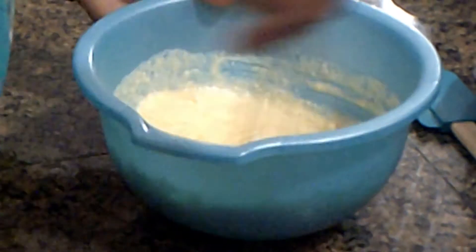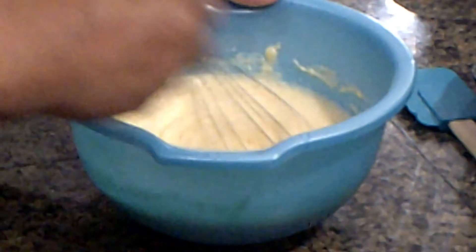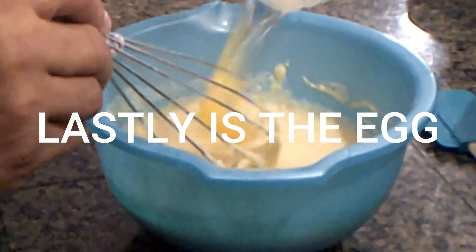You don't want to over-mix — leave a few lumps in there. Make sure you get all the sides and you do not want any dry ingredients sitting at the bottom. Then go ahead and get your egg in there.